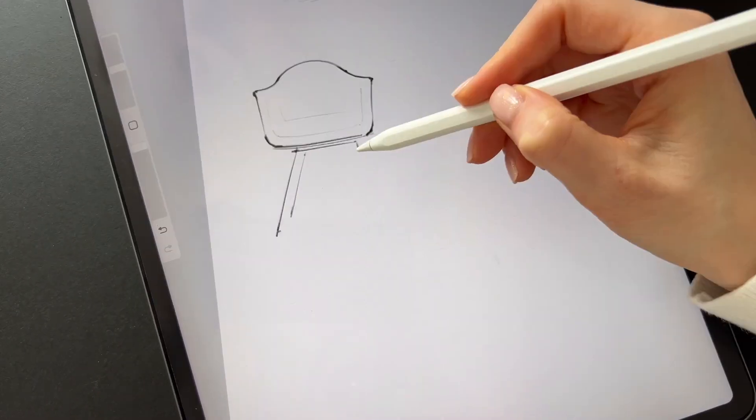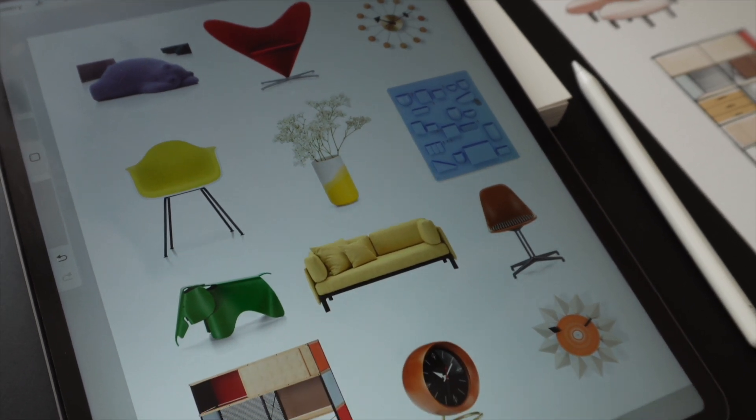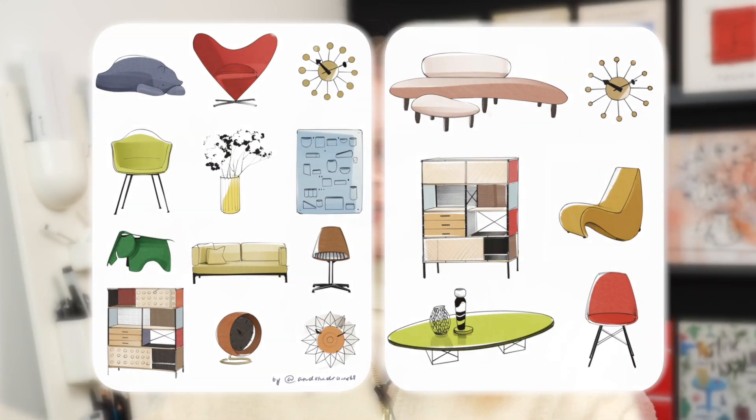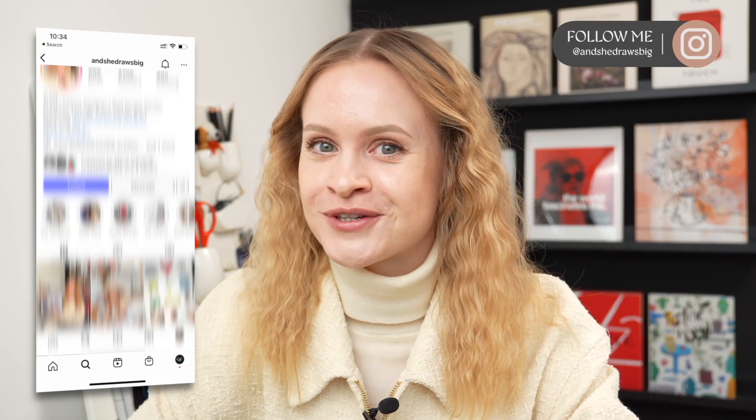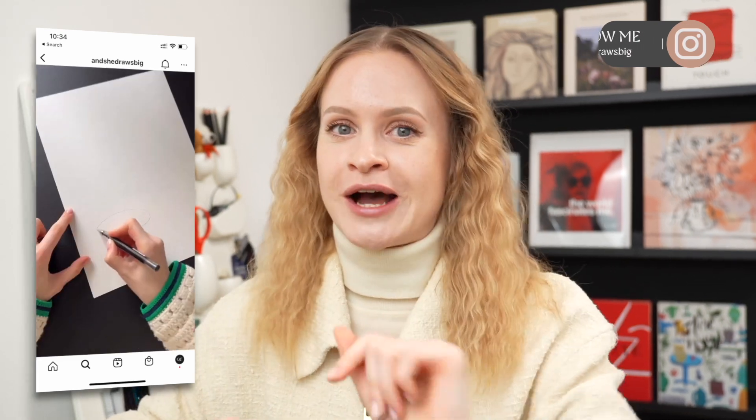In this video, we'll cover the entire process from beginning to end of creating an interior mood board entirely on your iPad, so that by the end of this video, you will have a clear roadmap on how to draw like this. Hi, I'm Anna. I've coached thousands of creatives just like you to bring their ideas to life in a unique, artistic, and most importantly, fast way. So now let's dive into the design process.